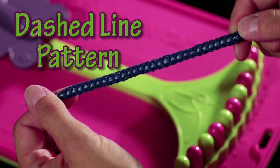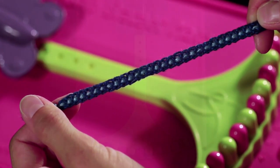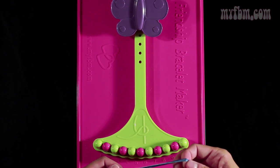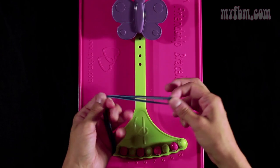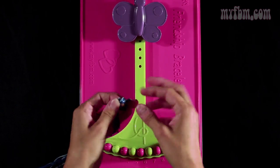Today, I'll be demonstrating the dashed line pattern. For this pattern, you're going to need two strands of dark blue and two strands of light blue. You're going to line your strings, fold them in half to form a loop. You're going to tie a knot about a half inch from the top of the loop.